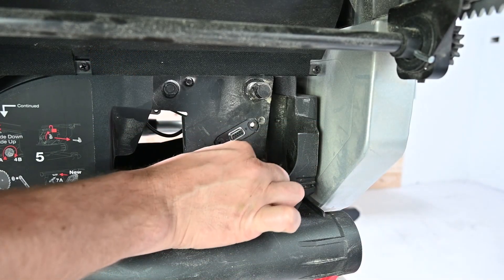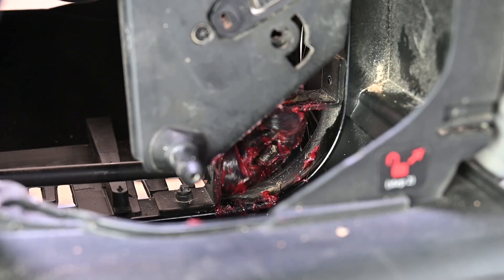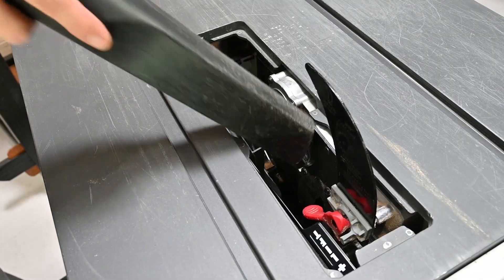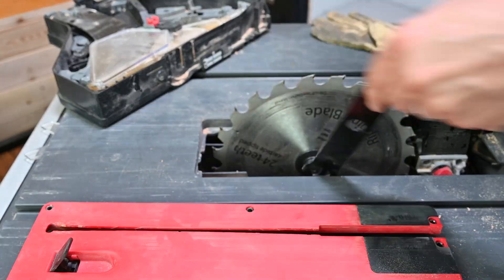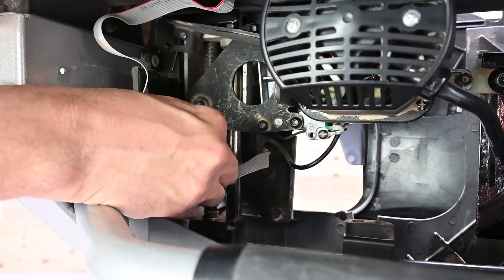This video will show you how to perform general maintenance on your SawStop compact table saw. Your compact table saw was designed to minimize maintenance. With minimal care, you can keep your saw in efficient and safe working condition.